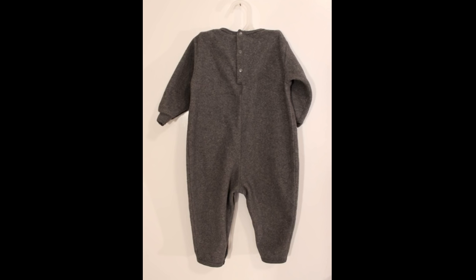I started by hitting the thrift store and trying to find anything that I could transform into a raccoon costume. I was really hoping to find a zip up hoodie in a neutral color but I just couldn't find anything like that. The only thing I did find was this gray one piece outfit and it was in size 12 months.